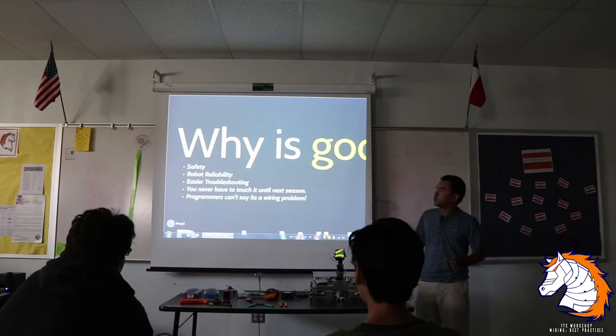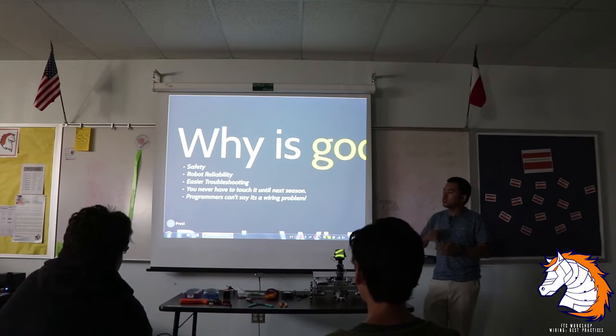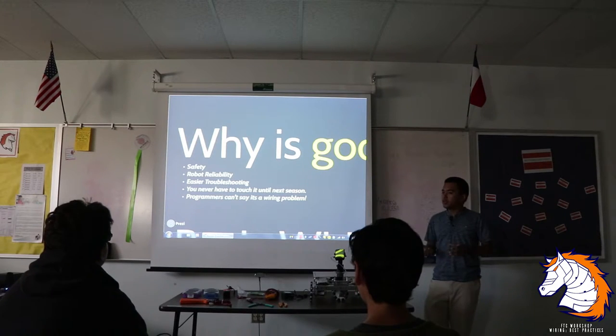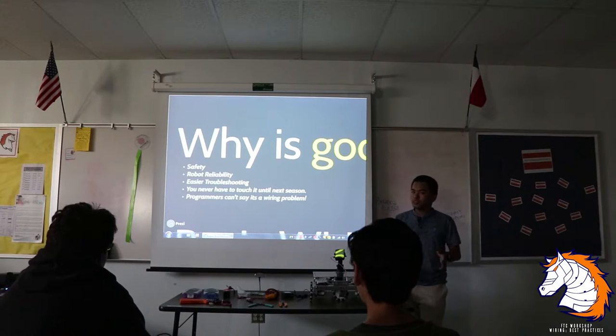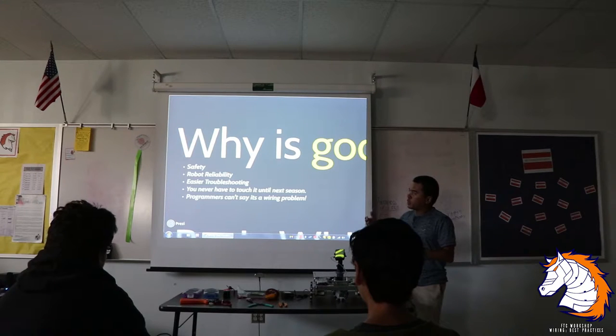Why is good wiring important? First, we are messing with electricity. It's only 12 volts, but we still want to think about safety. We do have batteries in here — the 12 volt battery can explode. These are lithium ion batteries; if you've heard of Tesla motors, those cars can explode too. Especially when charging, make sure you check the wiring and battery if it's worn out, and that nothing is exposed.